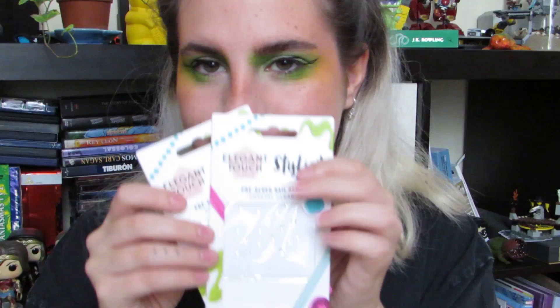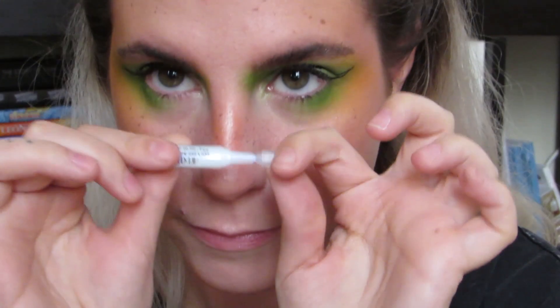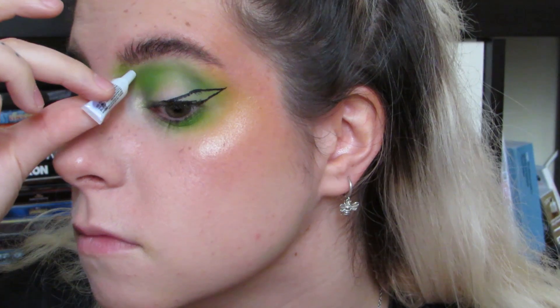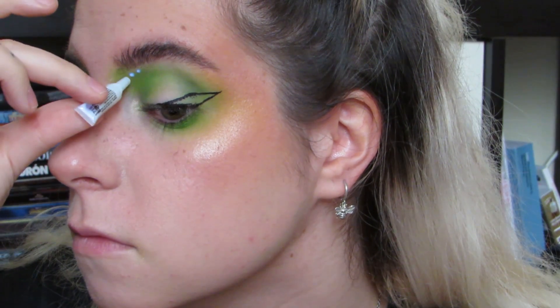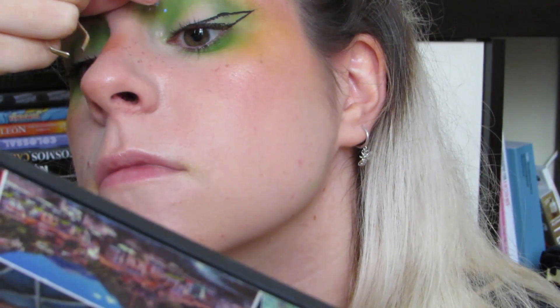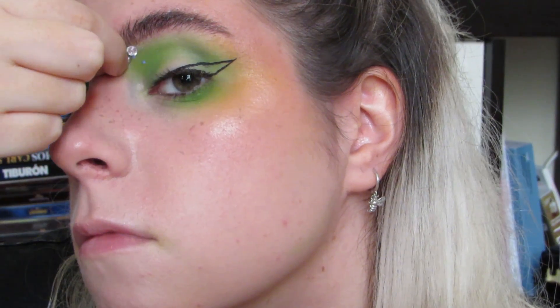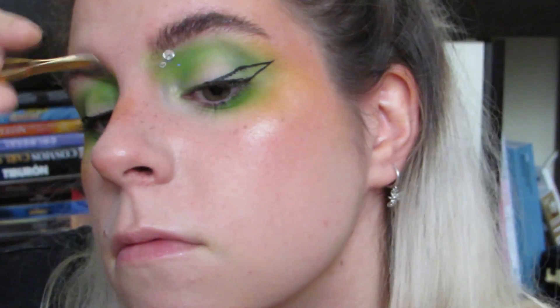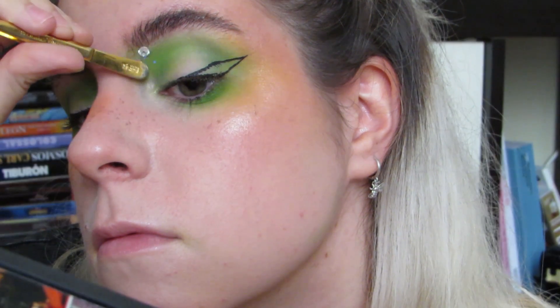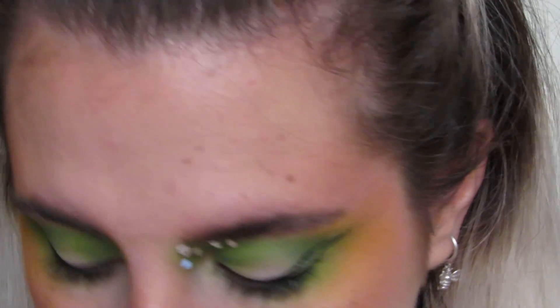Luego voy a empezar a usar los cristalitos que me pillé. Estos son de Primor. También me compré unas pestañas postizas que luego utilizaré. Hay que ir un poco con paciencia, porque se enredan entre ellos, se caen y se despegan. Intenté usar pinzas pero no pude cogerlos, porque eran muy chiquitines algunos, así que fue un poco con la mano. Fue un poco de desastre, porque la verdad es que me costó un montón ponerme los cristalitos, pero al final queda muy cuqui.